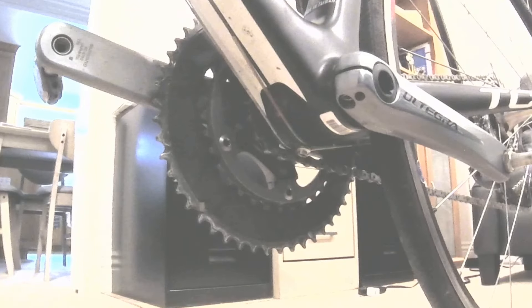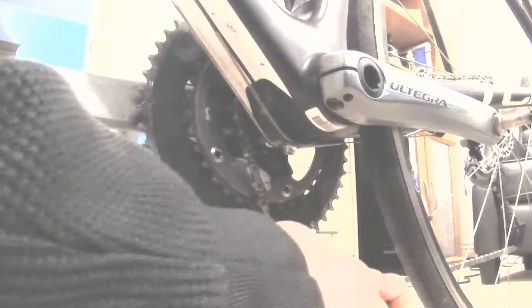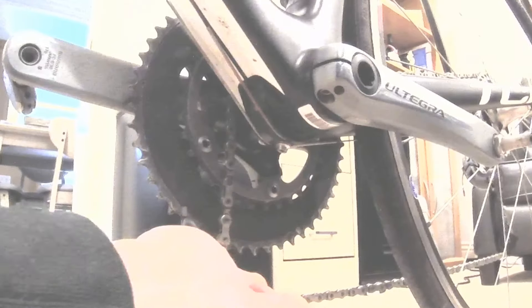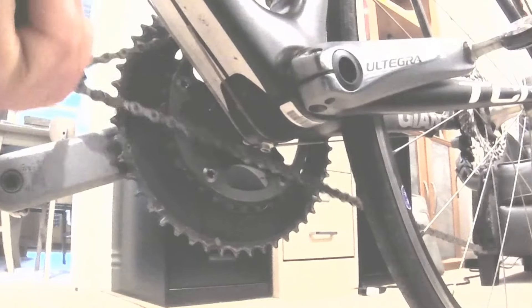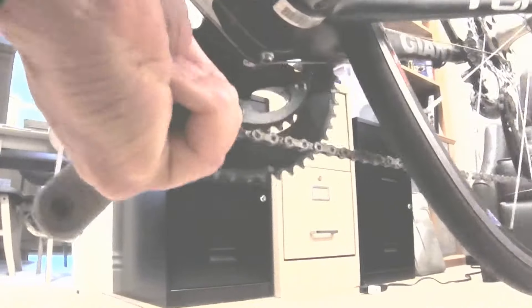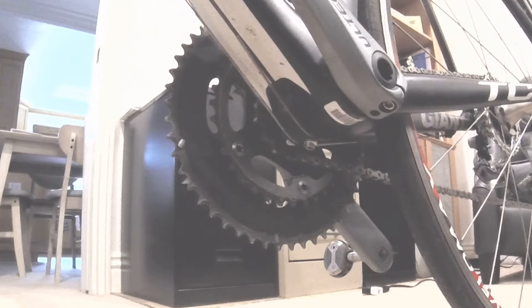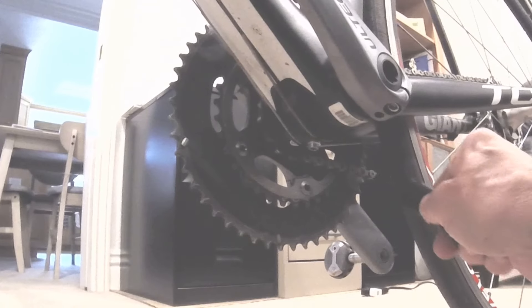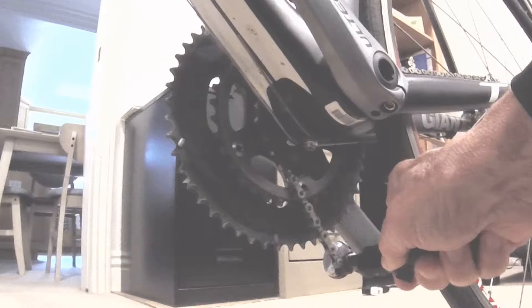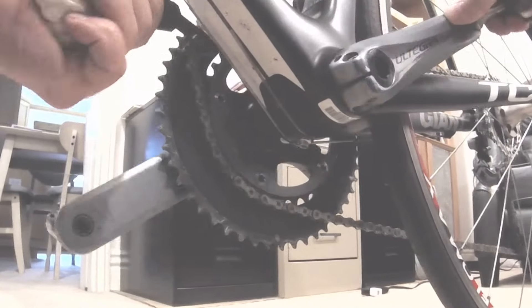Now I have it set up so the chain is off the small chain ring in the front, and we're going to do it their way again by grabbing the chain here. Got it in there. They say to come around, pull it over the top, and lift the bike up. The way I like to do it is just spin all the way back instead of lifting the bike, but you can do it either way.